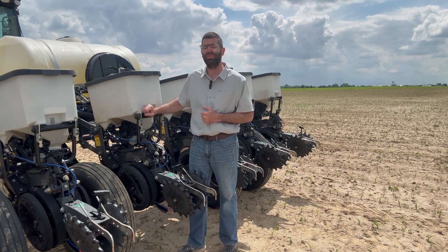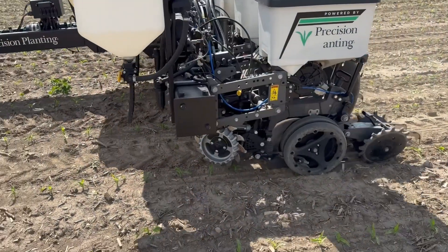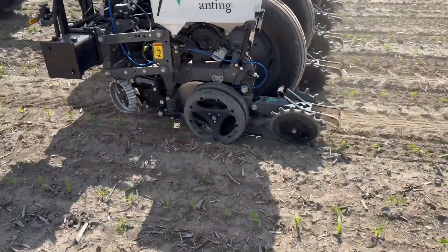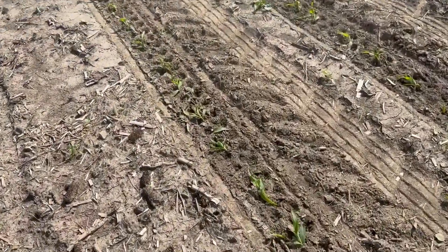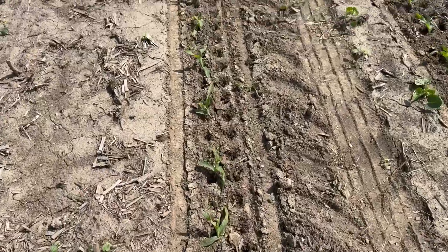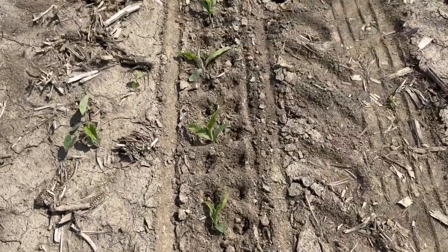The other setting that we recommend is, once you get the corn planter set, when you're out there in the field we've had the best luck when you can go right back over top your planted row. So if you've got RTK or guidance, re-engage that AB line and really try to get those disc openers right back across the same trench that you already made when you planted.